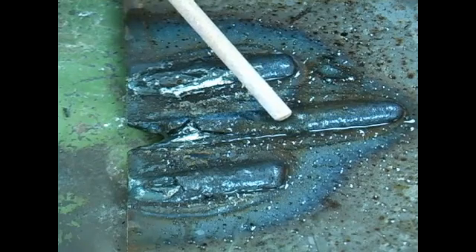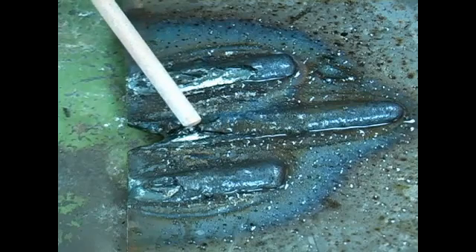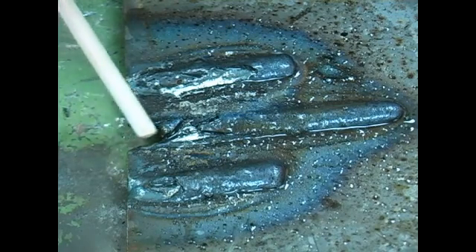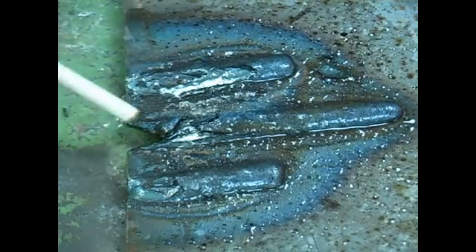As you form your weld consistently, you will reach an ending point. Now, if you continue off the end of the metal in a straight line, you will blow through your metal or you will get a big pit in it.